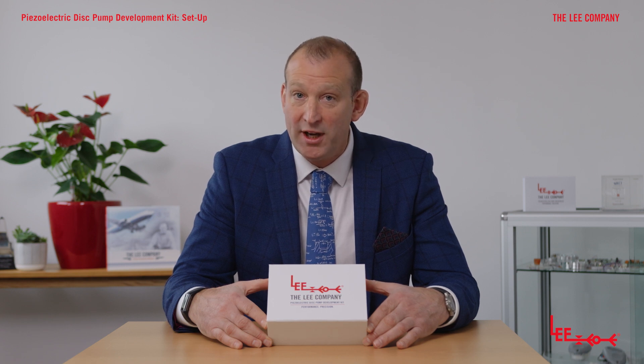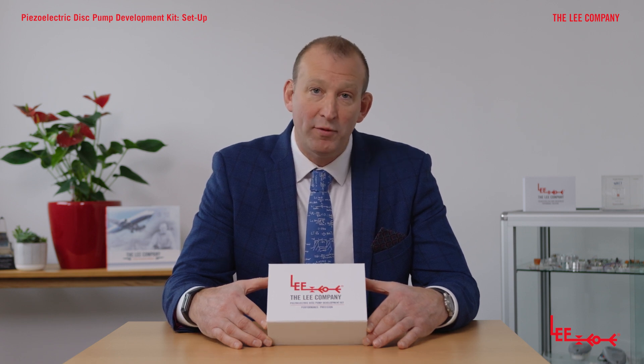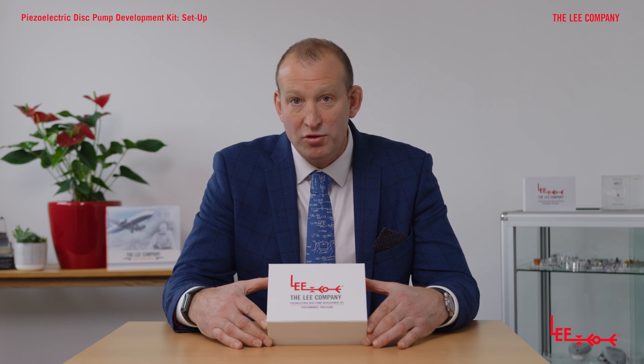Hi, my name is John Watson from the Lee Company, and today I would like to introduce you to the new disc pump development kit. For those of you who are familiar with the disc pump technology already and may have experienced our evaluation kit, this is really a step forward from that.